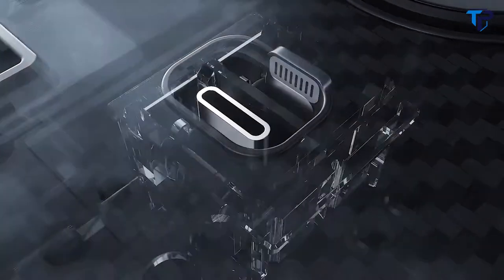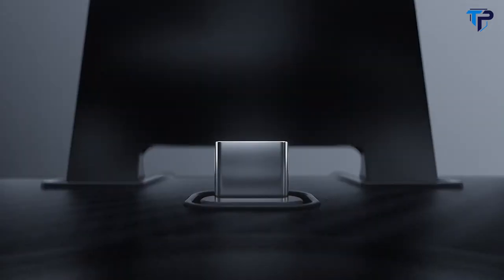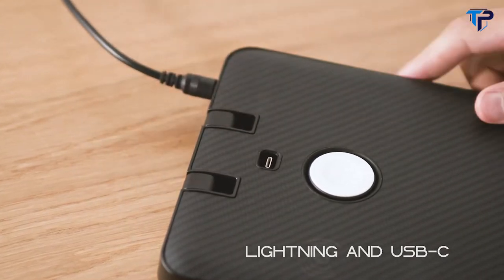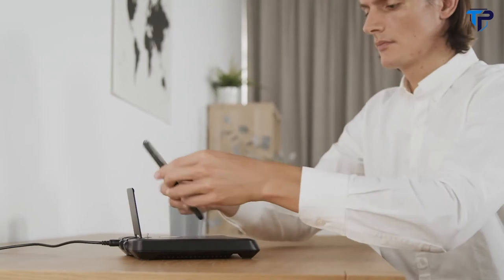Thanks to the patented mechanical design, the Lightning and USB-C terminal can be adapted to whatever device you have with a single click in seconds. The terminal rises or descends simply by adjusting the foldable stand.